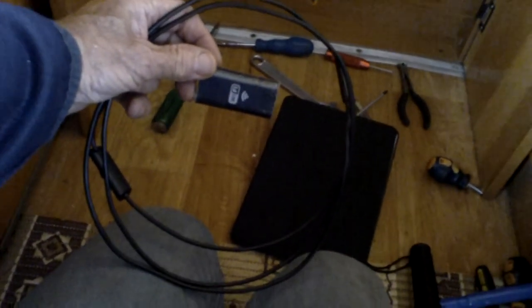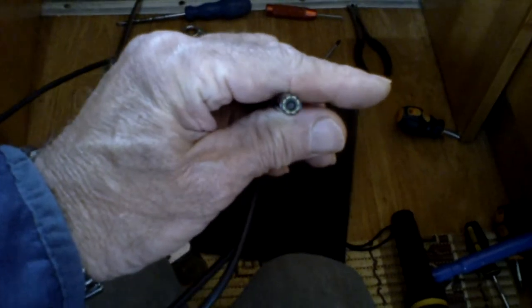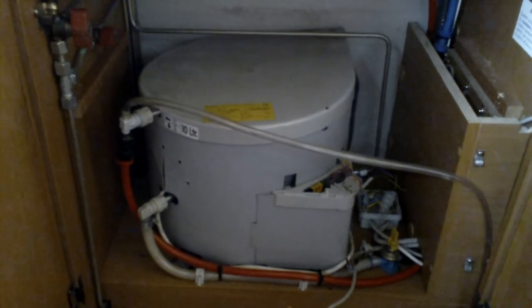I'm showing you this because it's ideal - it's an endoscope, and it's WiFi as well. It will connect to my iPad down there. It's got a little TV camera with LEDs. So I'll be able to see what's down the back of that - there's no other way of seeing. So let's see how we can get over this issue; otherwise it's going to be very difficult.